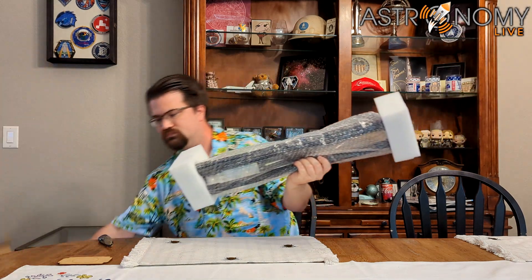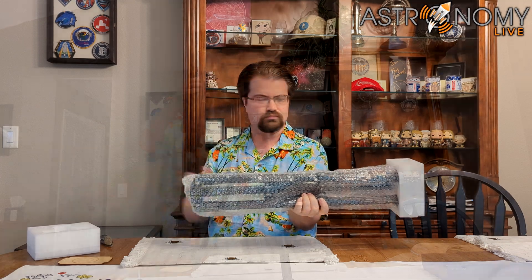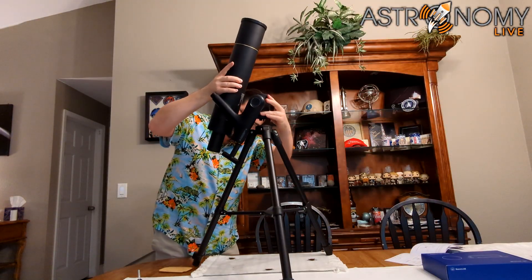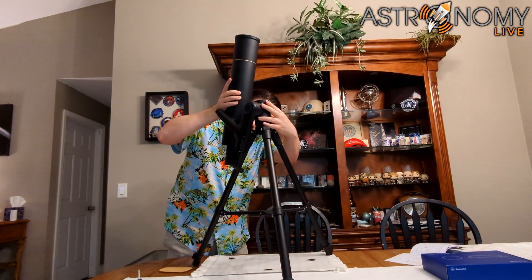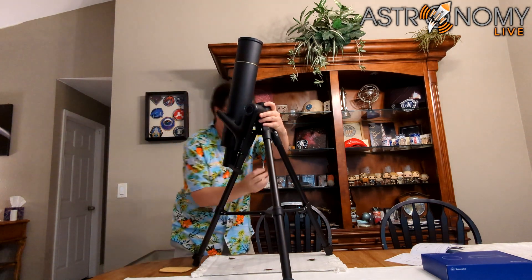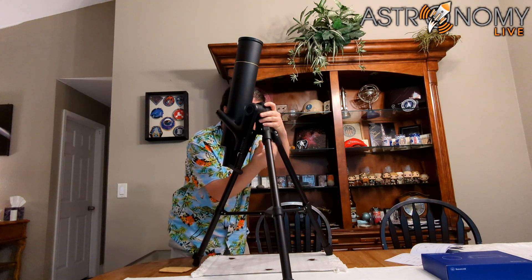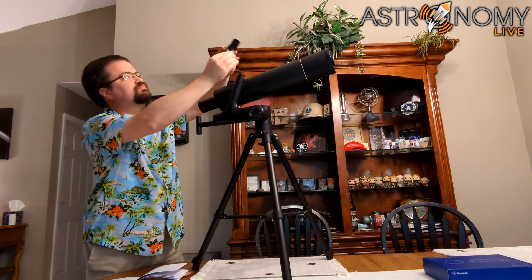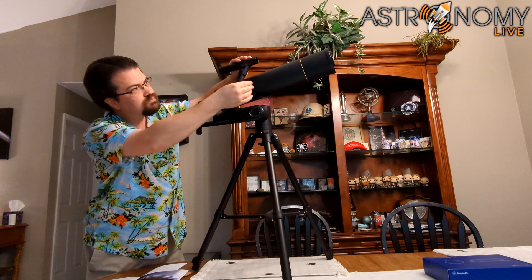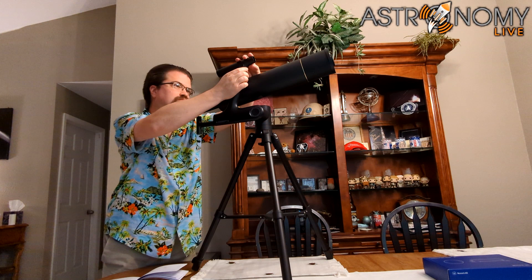Now you can remove the tripod from its box and assemble the optical tube assembly on top of the tripod. A single bolt holds the telescope on the tripod, but there are three guide rods on the bottom of the tube assembly that will need to fit into the tripod — these go in easily as long as you have the alignment correct. Once installed, you can attach the red dot finder onto the arm next to the optical tube, held in place by a single set screw.